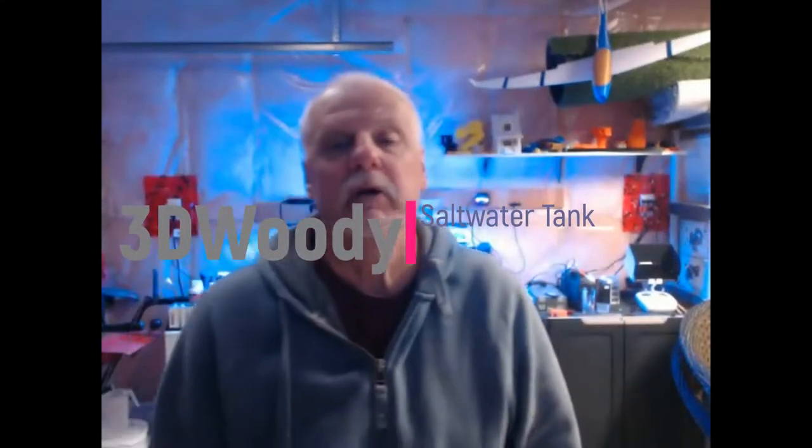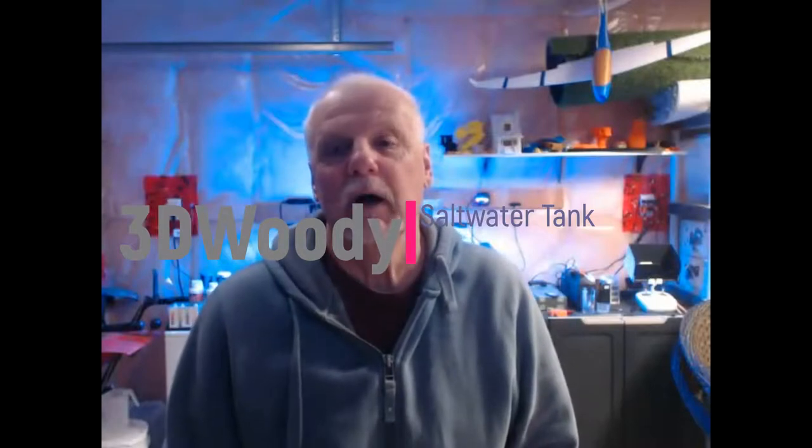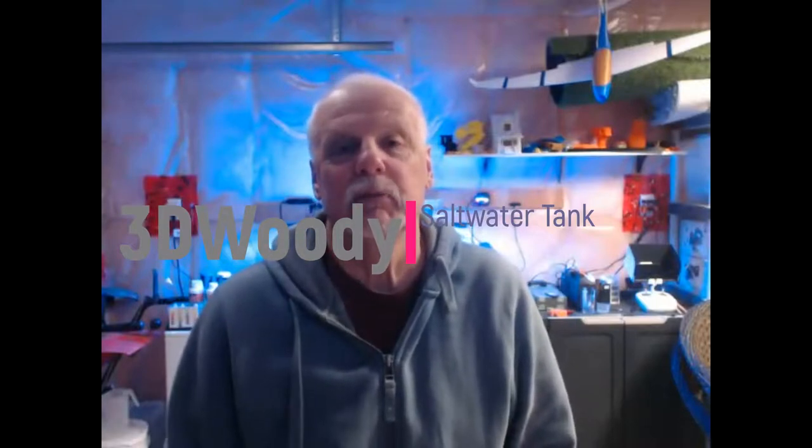Hey, hi guys, 3D Woody here. This is a quick video which has nothing to do with 3D printing — although my 3D printer is printing right now. A couple of people have asked me to post a video on my saltwater fish tank that's always in the background when I'm doing these videos, so I thought I'd do a quick video on that. Maybe some people are interested — it's my other hobby. So here we go.